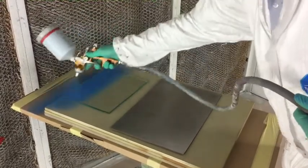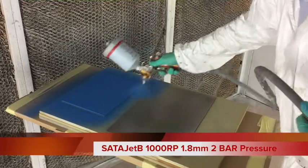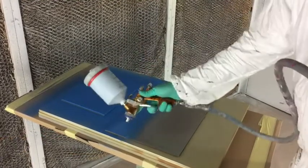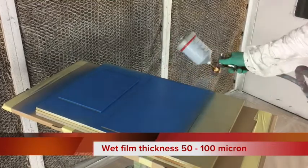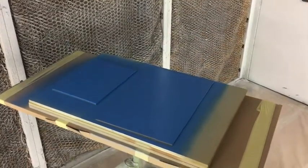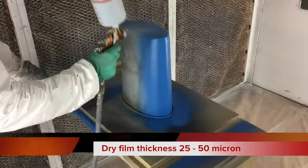With a flash off time of 10 minutes and touch dry time of 15 to 20 minutes at 20 degrees centigrade, the coating is fully dry within 2 to 3 hours and reaches optimum hardness after 7 days. These times may be shortened if required with accelerated drying at up to 70 degrees centigrade for 20 to 30 minutes.